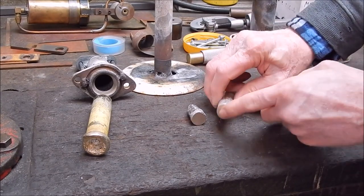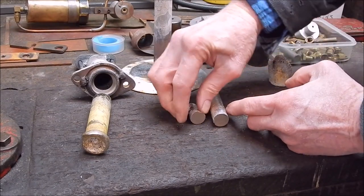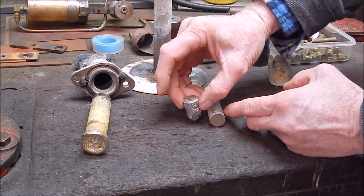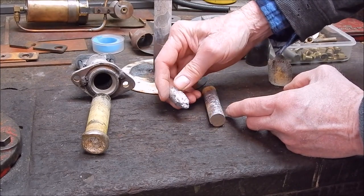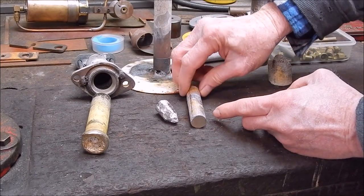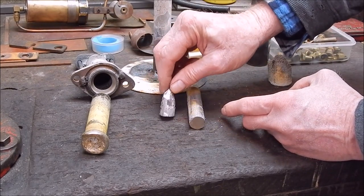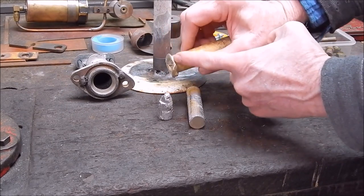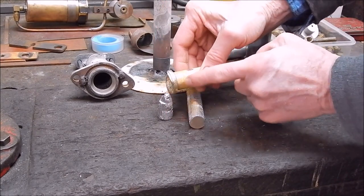We can see from this that the majority of the stock is going to be okay — it's solid brass right through. This is the bit I cut off, and I could probably cut it off a little bit further but better safe than sorry, so I'll toss that in the scrap bin. With the rest we should be able to clean it up and it should be quite usable. This shows you what can happen when you're working with rubbish. I'll cut the end off this and then melt it in with the next batch so nothing goes to waste.